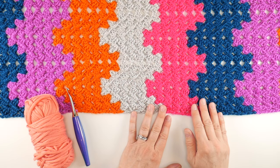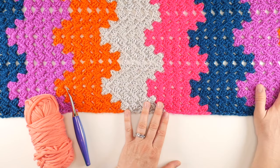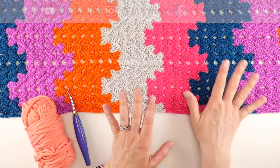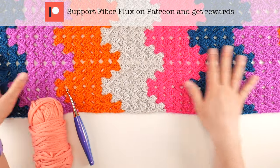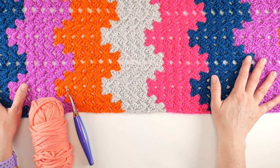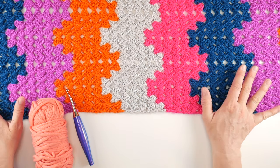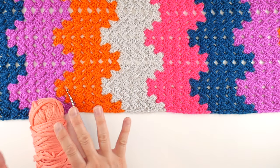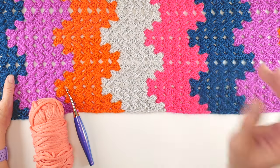Hi everyone, it's Jennifer from Fiberflux. In this video I'm going to show you how to crochet the beautiful granny ripple stitch. This is a really fun stitch to do and it shows off colors beautifully. As a side note, this is the 'It's My Birthday' shawl — a free pattern on the Fiberflux site with a full video tutorial on the channel as well. You can also get the ad-free PDF in my shop; I'll put all the links down below.